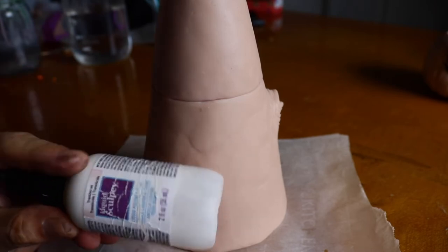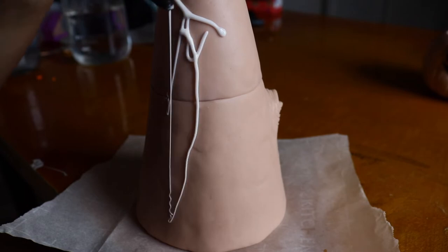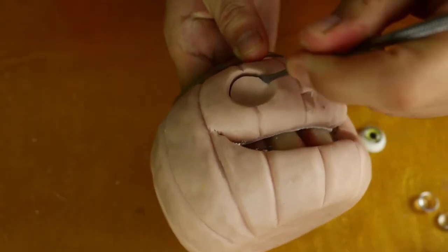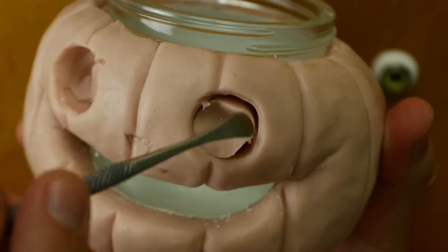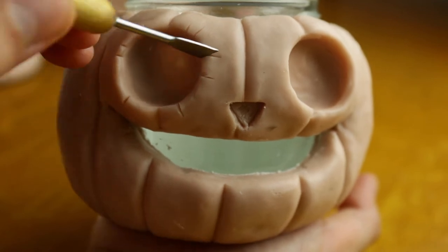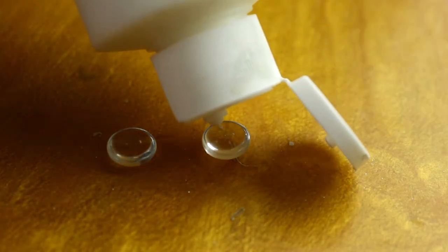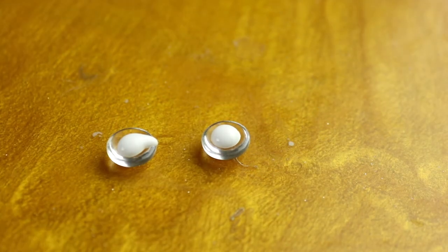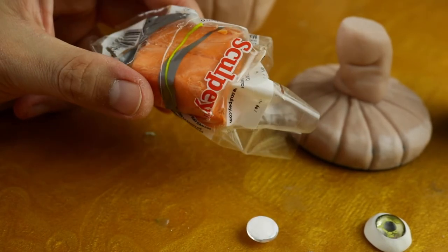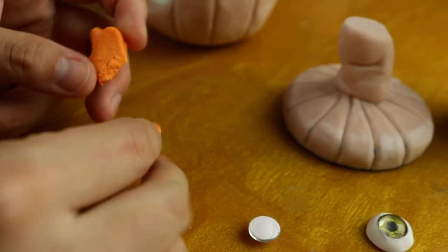I'm going to add a little bit of liquid Sculpey to smooth out the candy corn. I have some orange clay here — I'm going to turn them into teeth. I'm also going to pre-bake these because it just makes it a lot easier to attach them on.